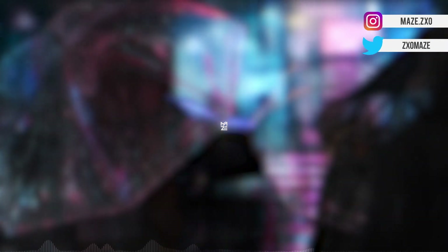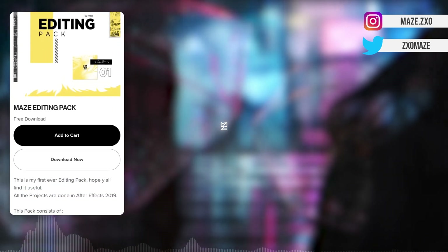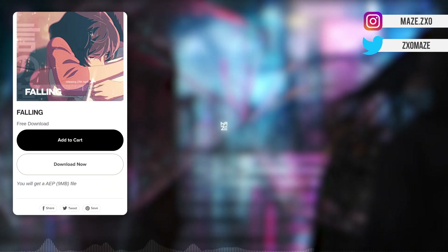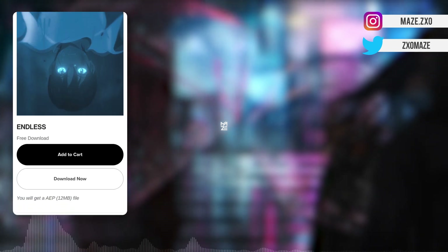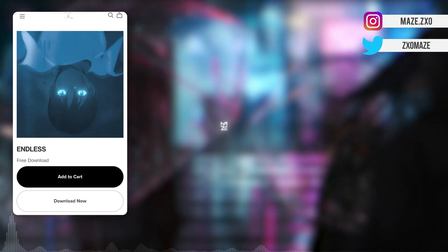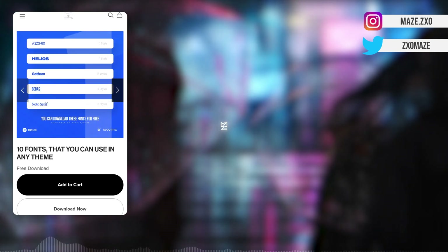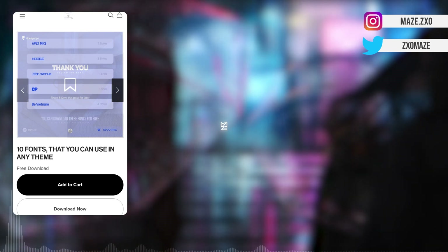Hey everyone, this is Maize. This video is for those people who know I have an editing pack, which is absolutely free to download, available on my page. There are a few other project files as well which are free, so if you want to learn about my style then just go and download it. I have also added one 10 fonts pack recently, so if you don't know what fonts to use in your edits,